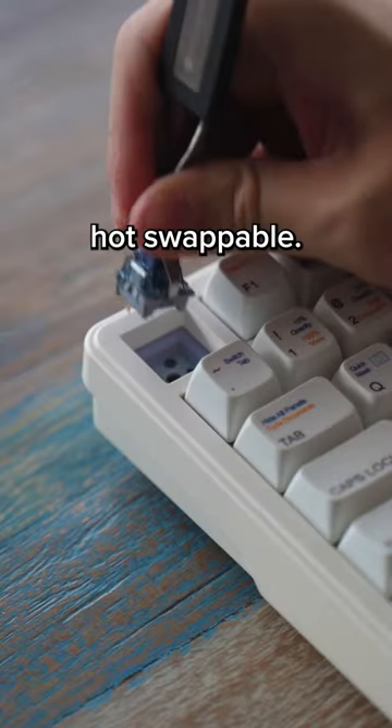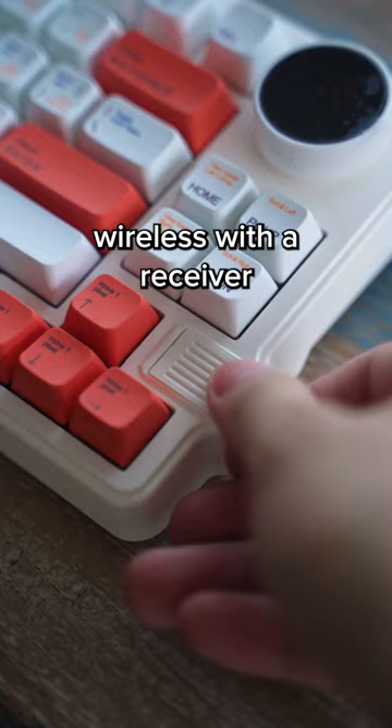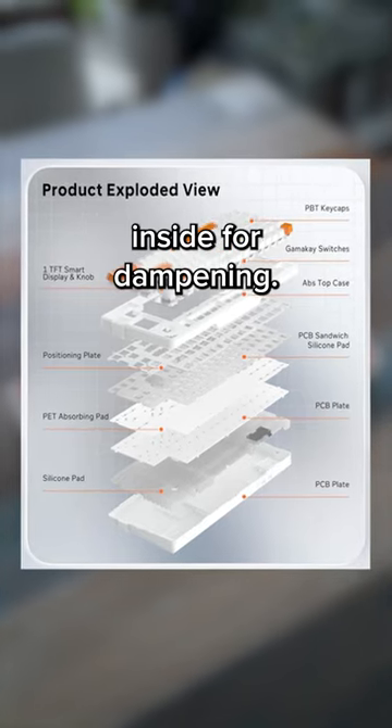It's 75%, USB-C, hot swappable. I switched my switches out for the tactile ones. Wireless with a receiver tucked in here. It has foam and silicone inside for dampening.